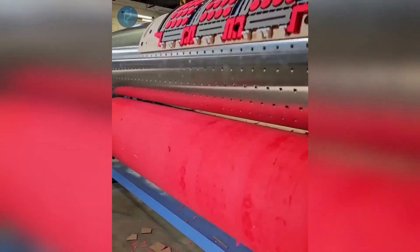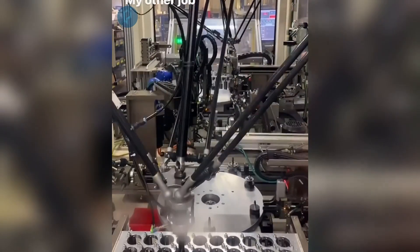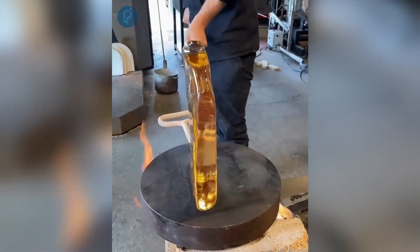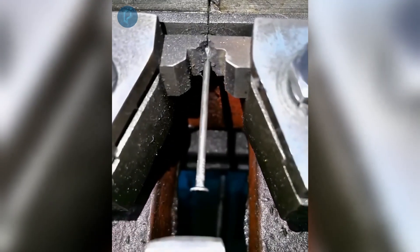Automatically producing cardboard molds utilizing large rotating rollers. Automating the assembly and connection of support components using a robot. Fabricating glass plates by hand with the assistance of a sturdy metal stick. This machine can efficiently produce 28 steel nails per minute in an automated manner.